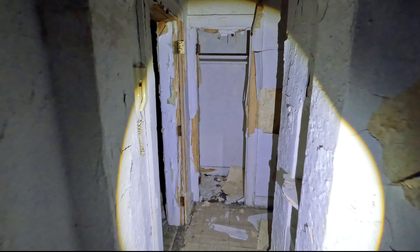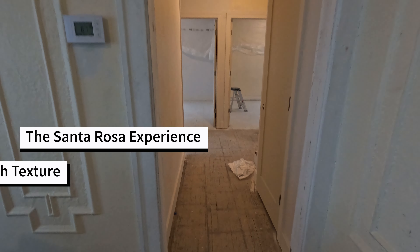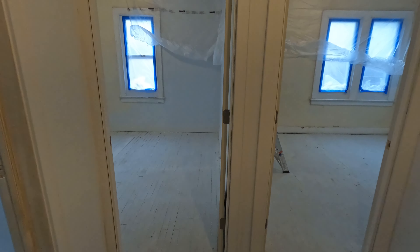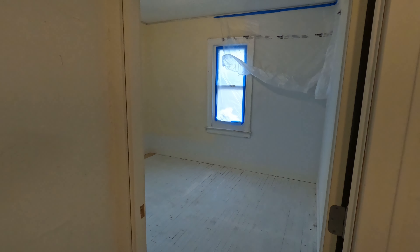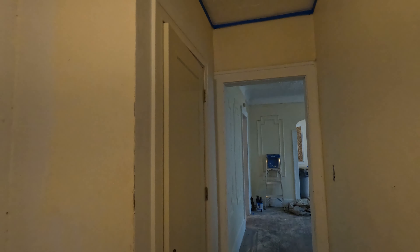Finding, renovating, and then renting old properties is always an adventure — these are my experiences. Today is January 2nd, 2023. I got all the filling and caulking done, and now I'm just going to patch and texture the ceiling areas where the popcorn needs to be patched. I have to match the popcorn, so I bought some spray cans.